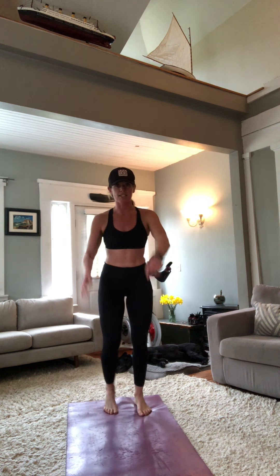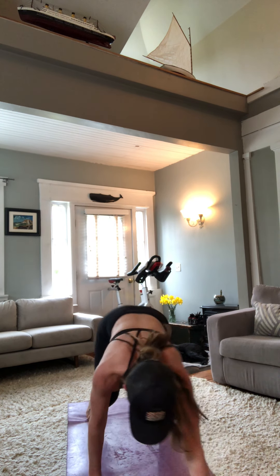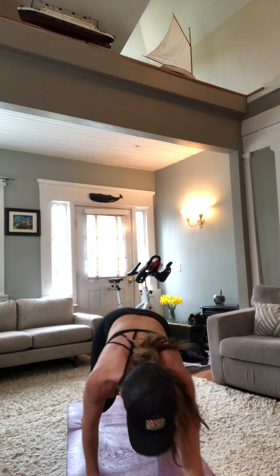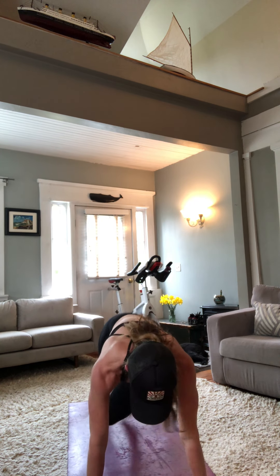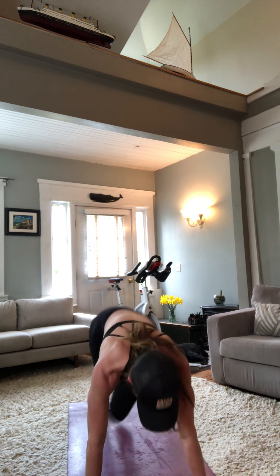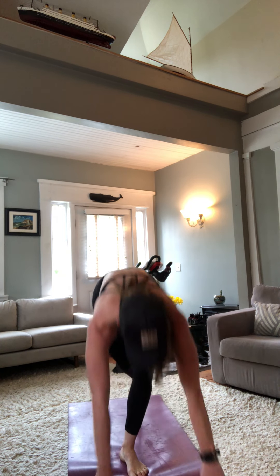20 seconds — I see you! 10 seconds, nine, eight — empty the tank! Three, two, one. Walkouts — nice and quick, walk them out, come back in. If you've got a little jump, only you know. Over in 10 seconds — nine, eight, seven, six, five, four, three — stay down! Cross-body mountain climbers, 20 seconds — don't think, just do it. Five, four, three, two, one. One more round and then we're done.